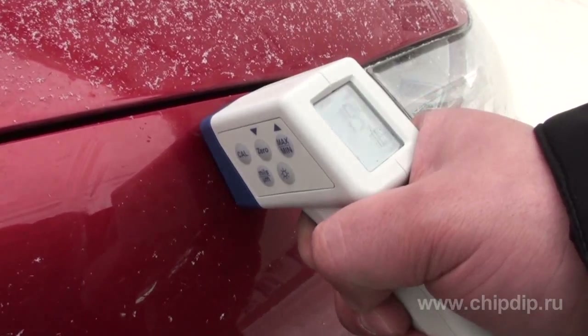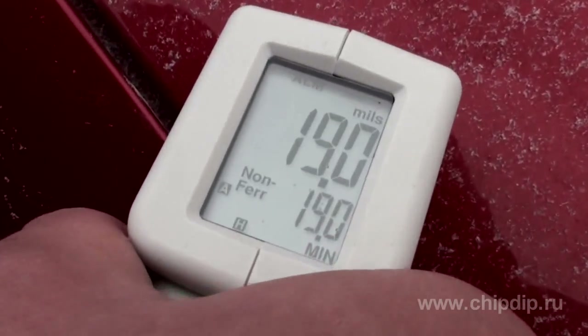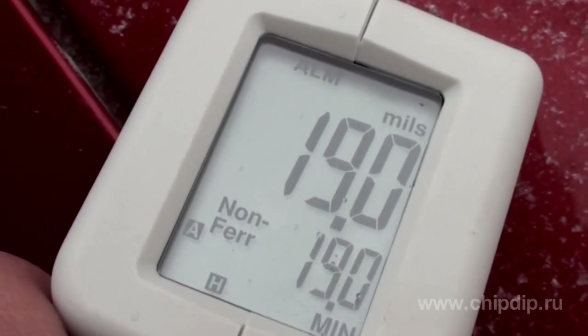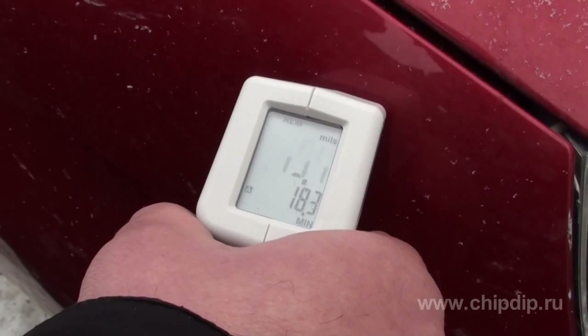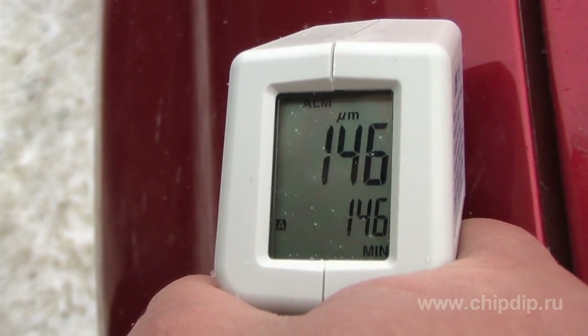To measure, only one button should be pressed. The results are displayed on the LCD. The device automatically detects the base material, magnetic or non-magnetic, and configures itself to the desired measurement mode. You can also take measurements in the continuous mode, calculating the minimum, maximum and average values. This mode is provided only in this new model.